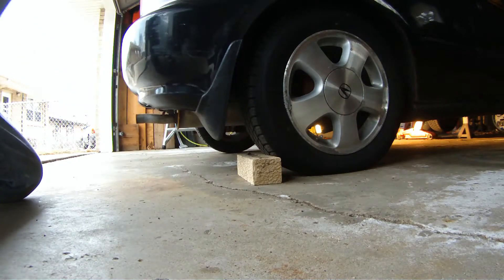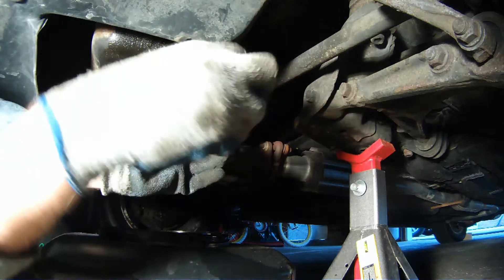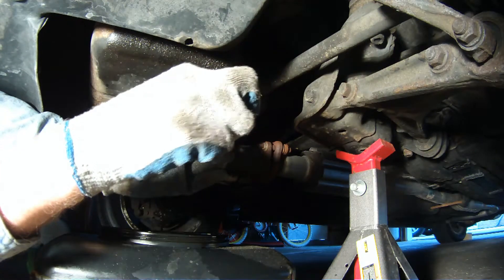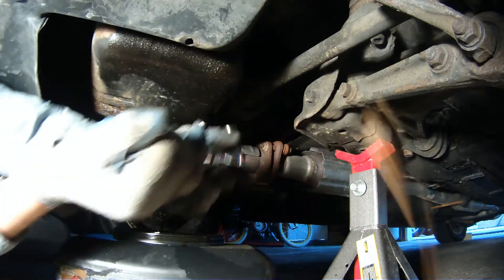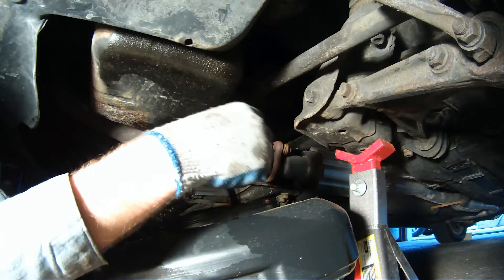Now that the car is nice and secure, we can position our oil pan underneath and break free the oil pan drain bolt. When the oil starts coming out, sometimes maybe you don't have your pan positioned correctly, so be ready to move it to catch the oil when it comes out.